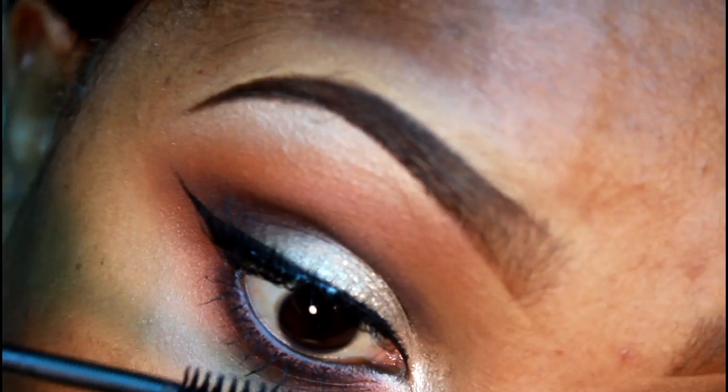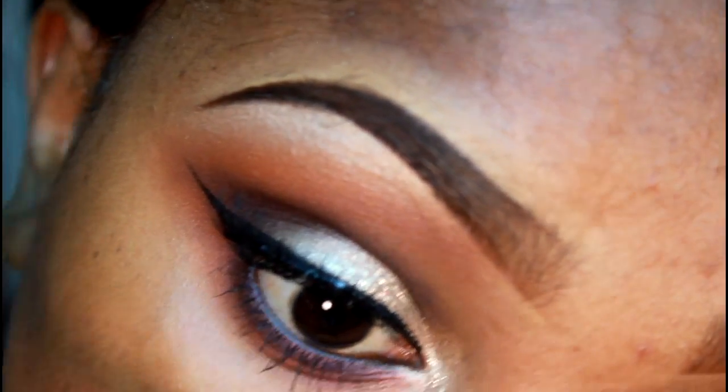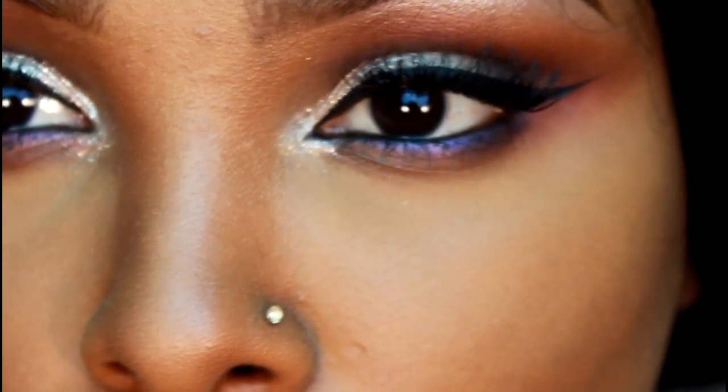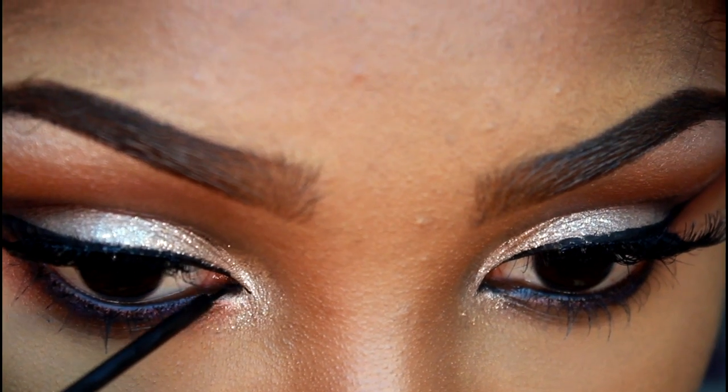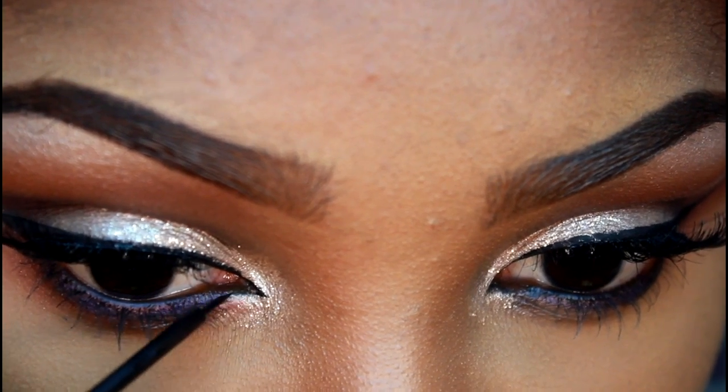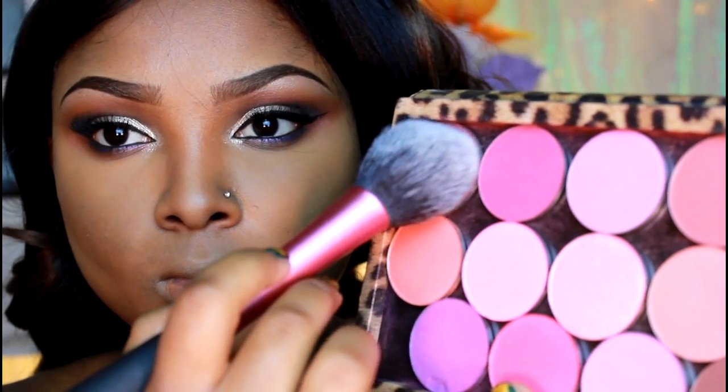That's it for my eye look. I'm going to finish it off by creating a kind of pointed liner effect on the inner part of my eye — just a very small one. Now for the face, I'm going to be using this Bordeaux blush by La Femme, applying this to my cheek and bringing it up into my hairline using a Real Techniques blush brush.